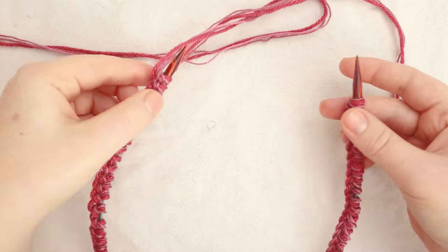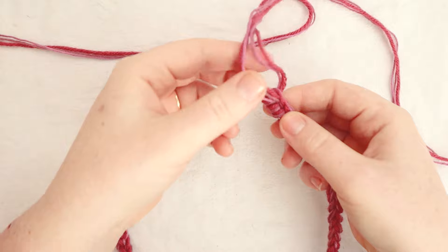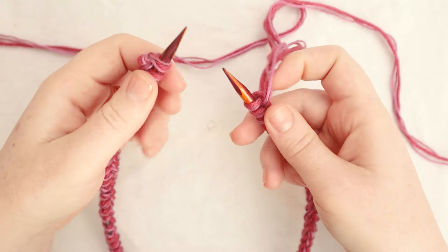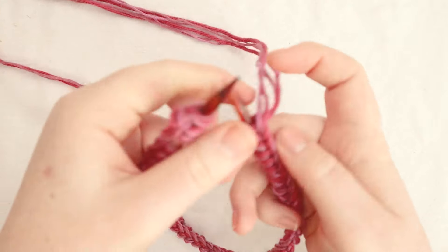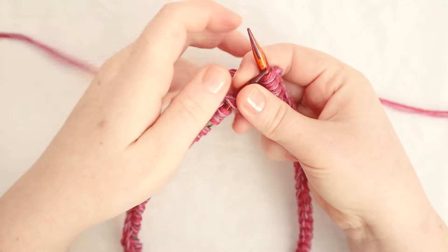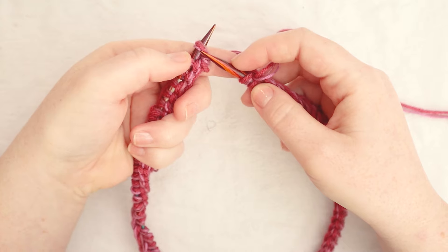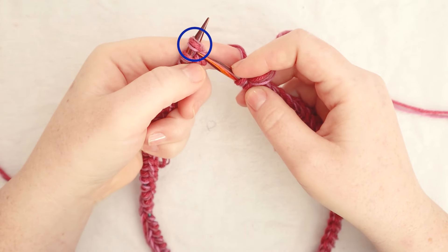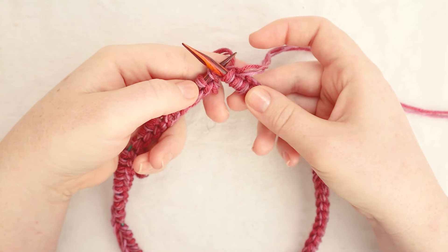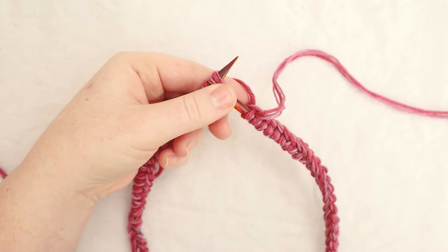Once you've made sure that all of the stitches are not twisted, we're going to put the working yarn and yarn tail side into the right hand, and then the left hand is going to be where we start working. I'm going to drop the tail and make sure it's out of the way so I don't accidentally start knitting with the tail end. Then with our working yarn in my left hand, we're going to begin knitting. We're going to start with the first stitch on the no-tail end using the working yarn, and that way we're going to begin working in the round.